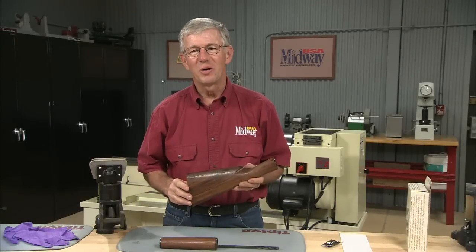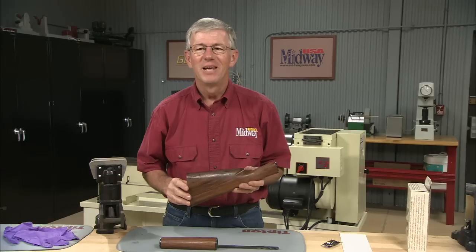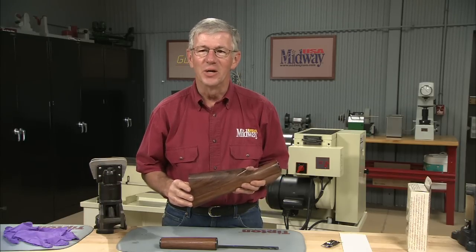This was dad's Winchester model 12, 20 gauge. We're converting it into a youth model for the grandkids. Hi, I'm Larry Potterfield with MidwayUSA. Let me show you how to fill the grain to enhance the natural beauty of the wood.